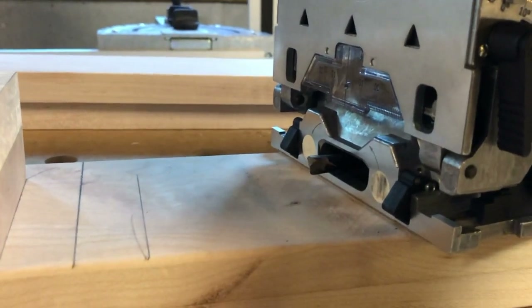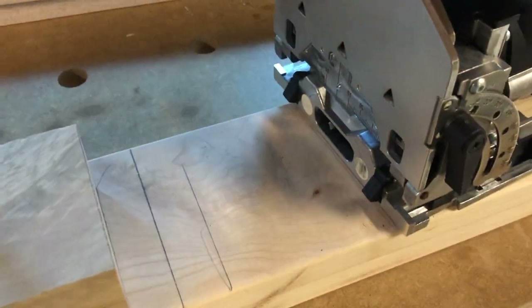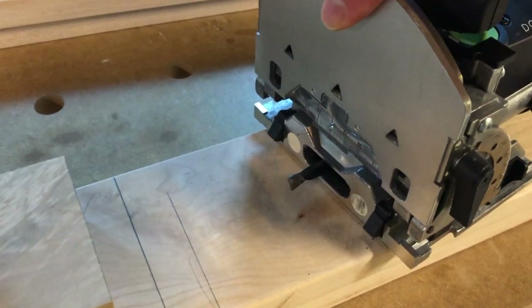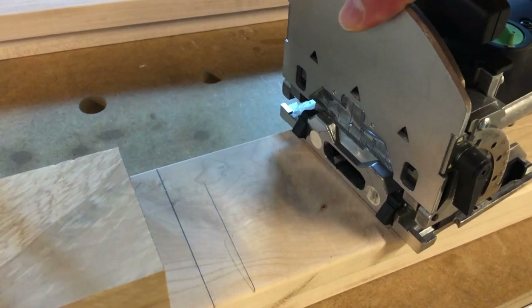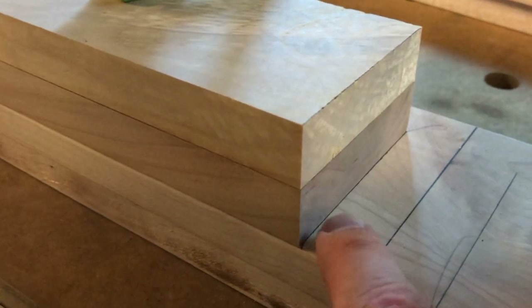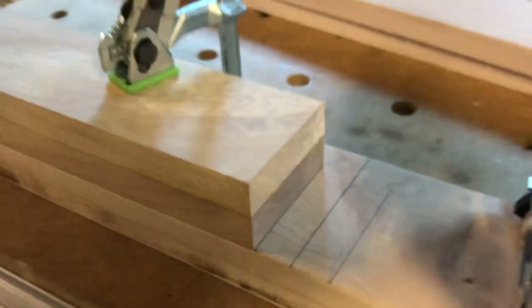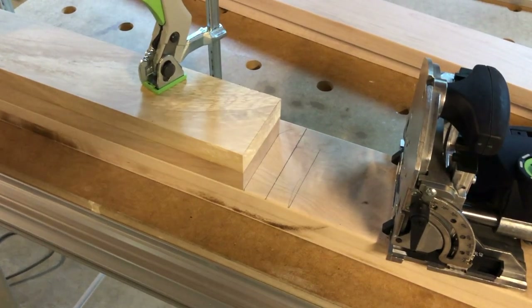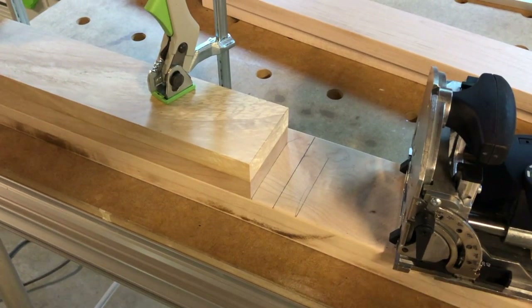The domino cutter is centered 10 millimeters above the bottom of the domino jointer. So if I have an 8 millimeter bit, half of that 8 millimeters is 4 millimeters. Take 10 minus 4 and we have 6 millimeters. So I'll have 6 millimeters of material from the edge of the board to the cutout of the domino. And I'll be able to make both domino cuts with the boards clamped as you see them.